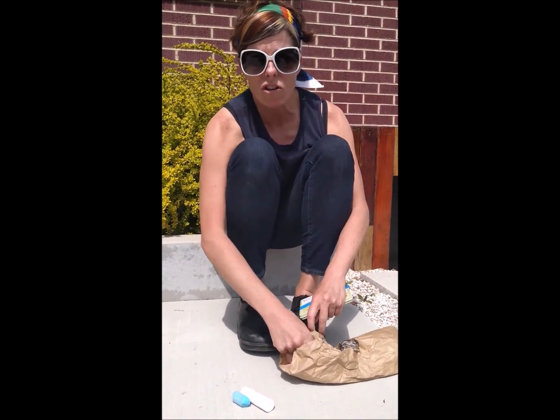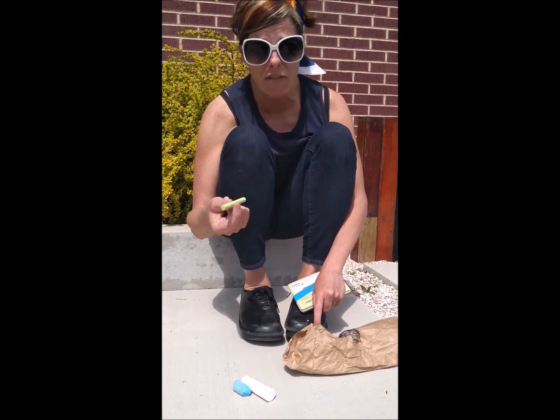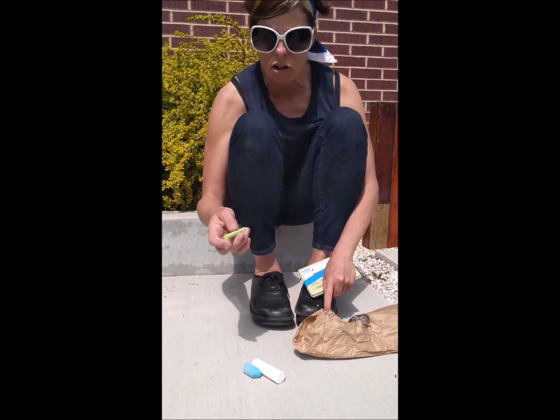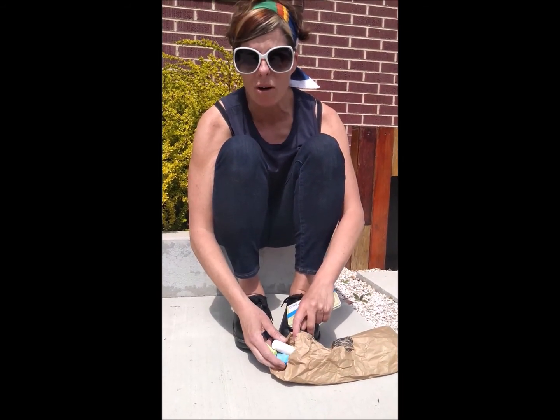You can also look for just boxes of regular chalk, which are the thinner, brighter pieces. You can definitely find these at a dollar store and also at Smith's. Look in the school supplies section. I'm going to show you a couple of different ways that we can use our sidewalk chalk.